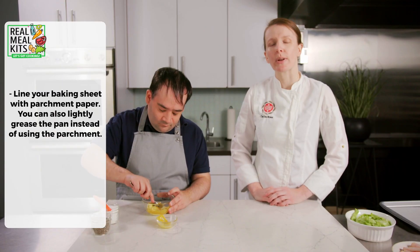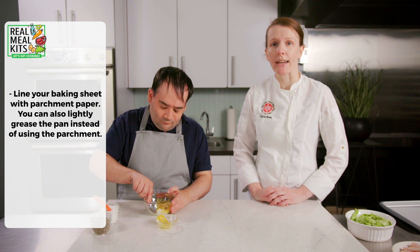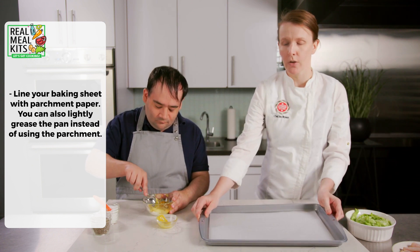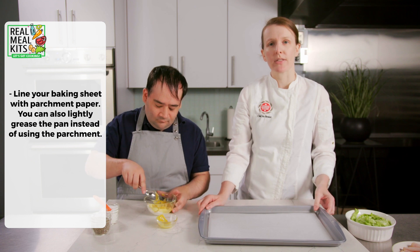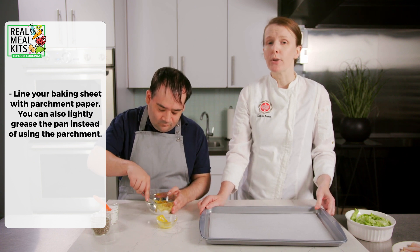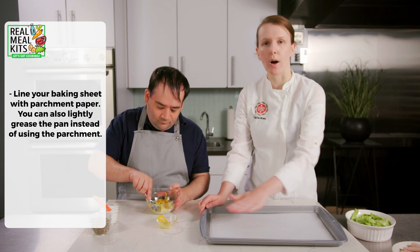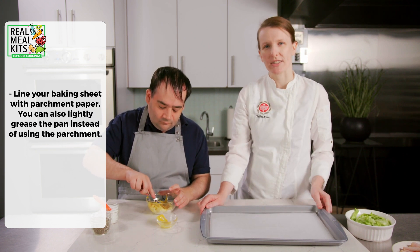While Jared is doing that, we've already preheated our oven to broil or high heat and we have our baking sheet here. We've lined it with parchment paper so that the sandwiches don't stick. If you don't have parchment paper at home, you can use cooking spray — just spray the whole bottom of your pan and it'll work just the same.